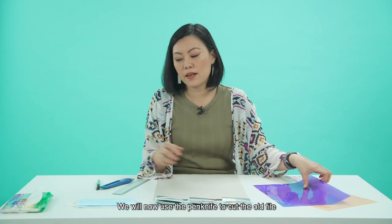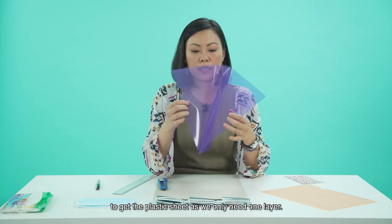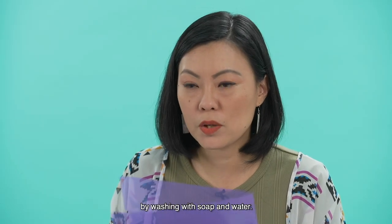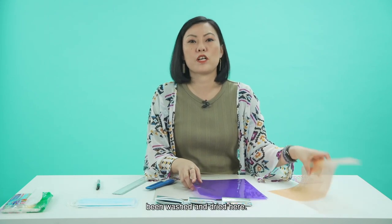We will now use the penknife to cut the old file to get the plastic sheet, because we only need one layer — just one piece. Then you need to clean the plastic sheet by washing with soap and water. I have a clean plastic sheet that has been washed and dried here.